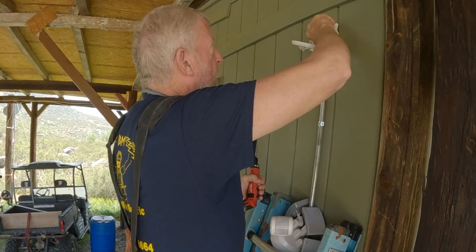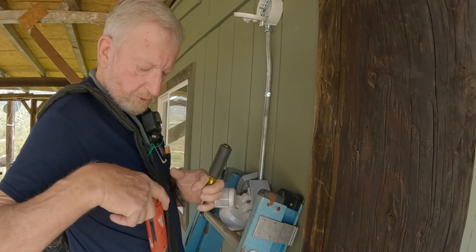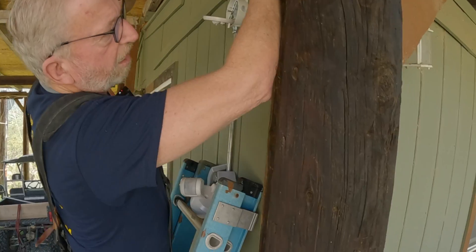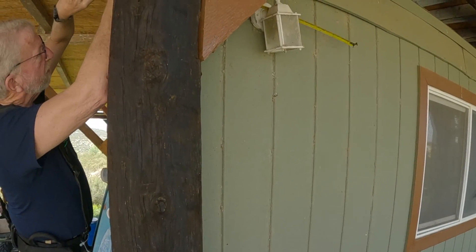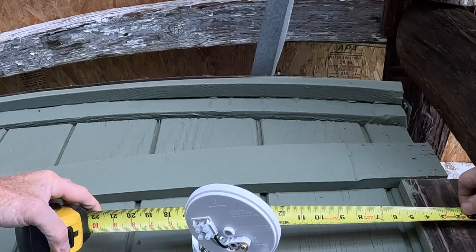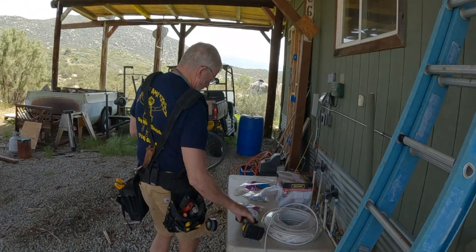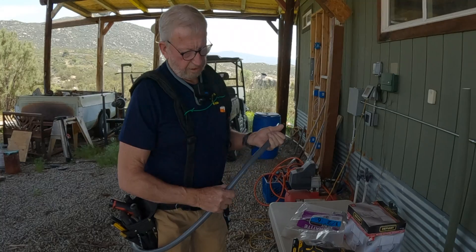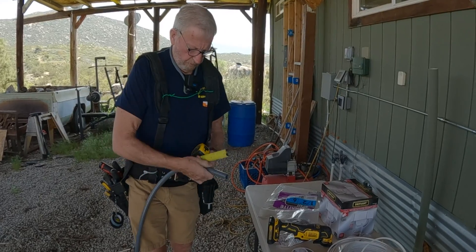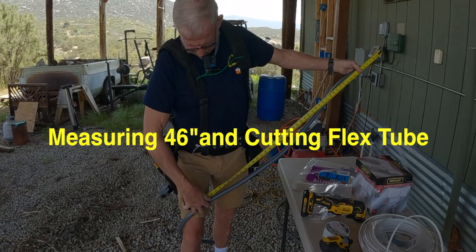I'm putting the screw back in so I don't lose it. Now I'm going to remove the KO seal from the box — that's where we're going to put the new connector in. Probably 46 inches. This stuff is so easy to cut, it's just like a garden hose. You can almost cut it with your knife. 46 inches is right there.